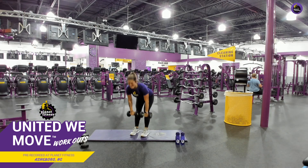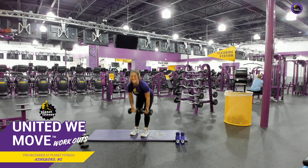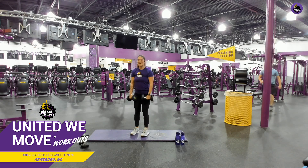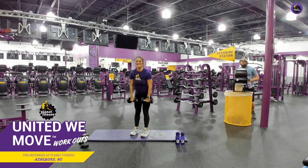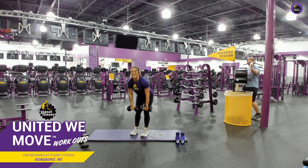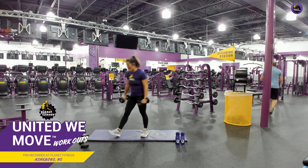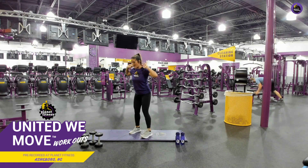Perfect, keep it up. If you have a kettlebell at home, you can even do this with a kettlebell. There you go. Perfect. Keep it up. You're almost there. Good job. Breathe. Good job. Less than 10 seconds. Then we're going to go into some good mornings with a squat. Awesome. Go ahead, put those weights down.